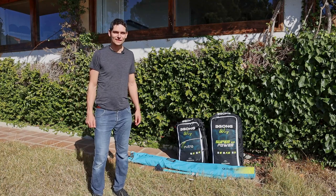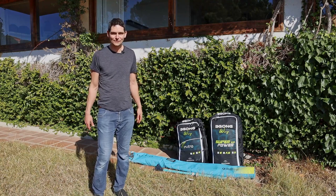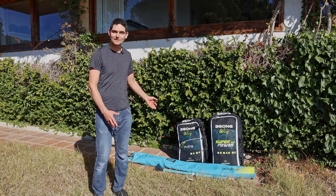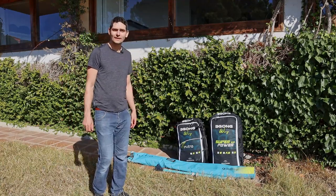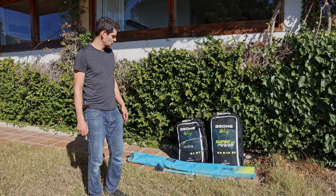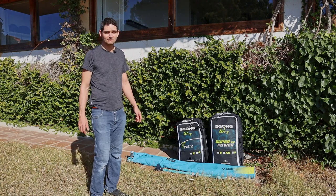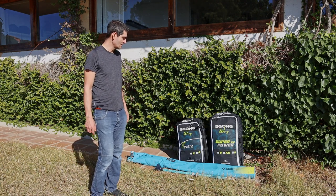Hi guys, today we're going to have a bit of a different video. There has been no wind recently so I couldn't really go out much, but this is a good opportunity for me to tell you about the wings I've been using for wing foiling. I have three different ones: starting with the Duotone Foil Wing from 2020, going to the Gong Neutra six square meters from 2021 — my main wing, I use it 90% of the time — and then we have the big boy, the Gong Super Power V2 nine square meters from 2022.